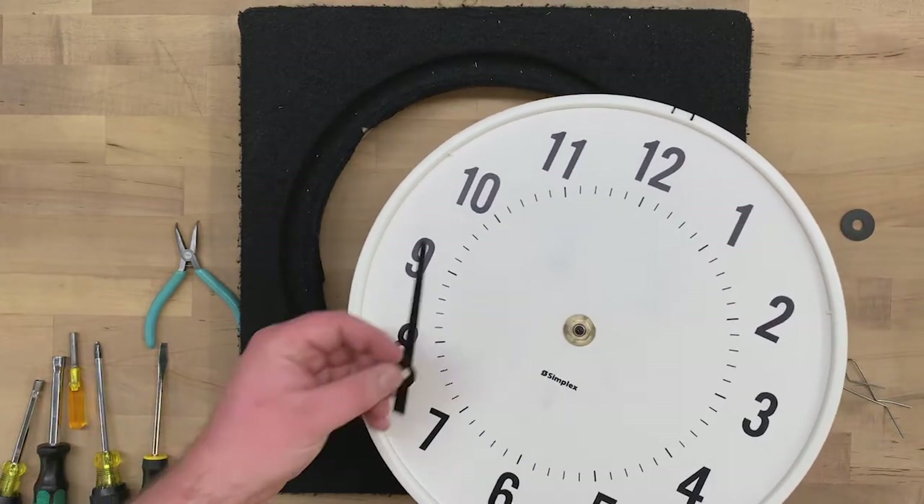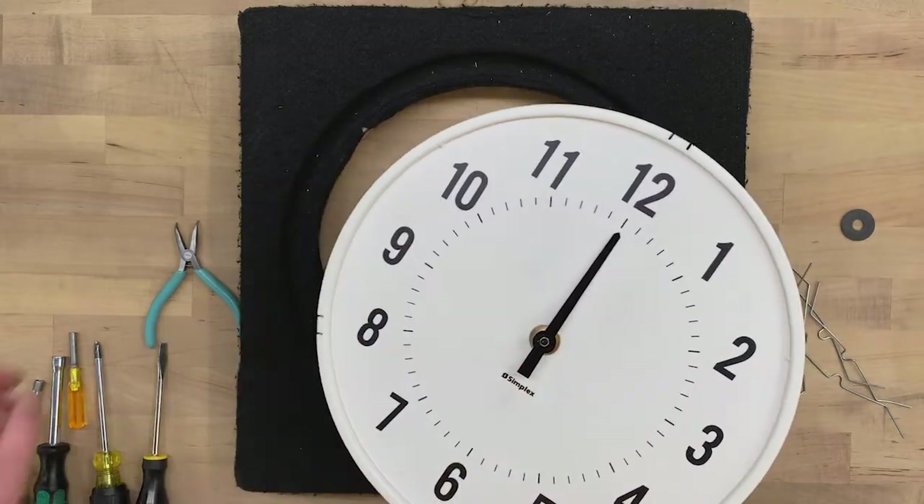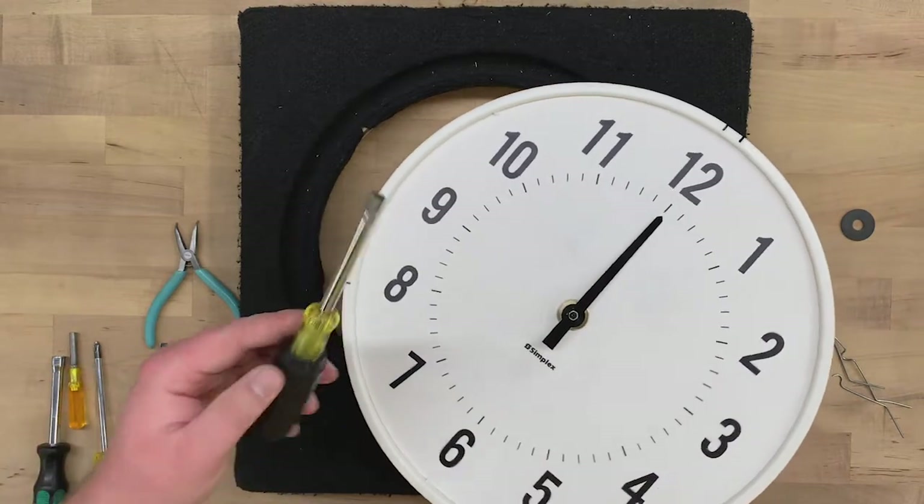Next, we'll install the hands. We'll put the hour hand on first and point it towards 12. Use a quarter-inch nut driver to press that on tightly.